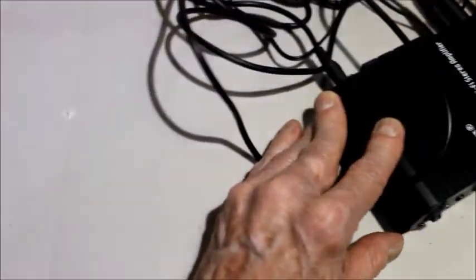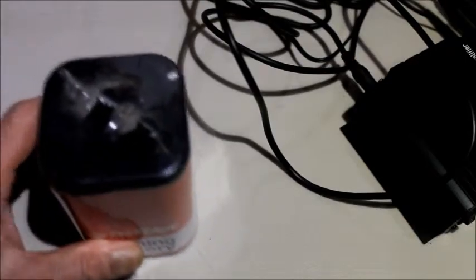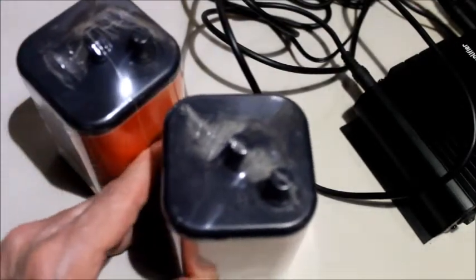Minimizing that noise is important because receiving baseband electromagnetic energy is something that ordinarily you have to go to the boondocks to do, since power lines anywhere nearby can interfere. But if there's no active power line within 50 miles or 80 kilometers, no problem.